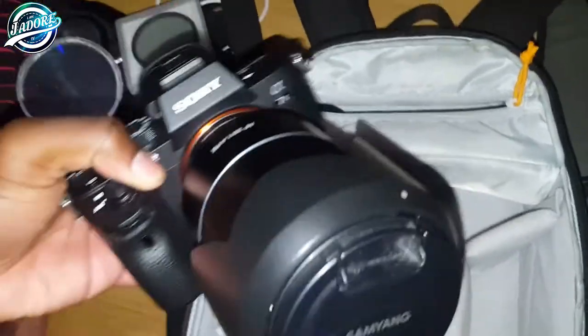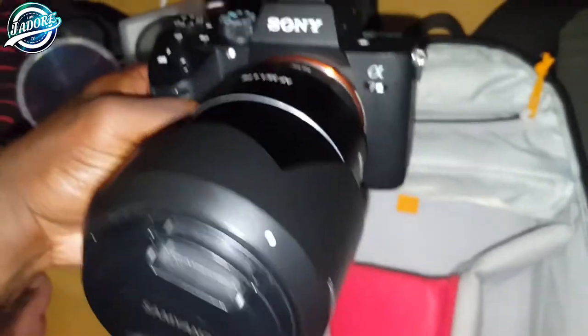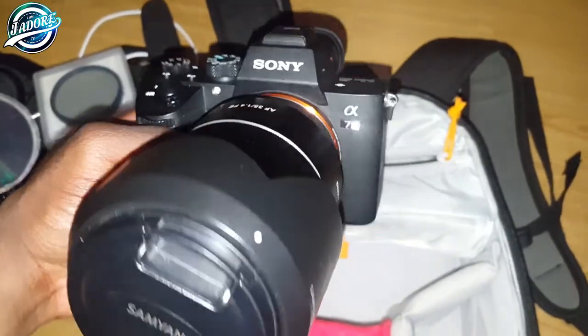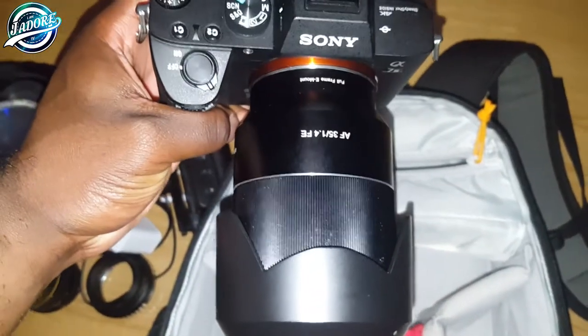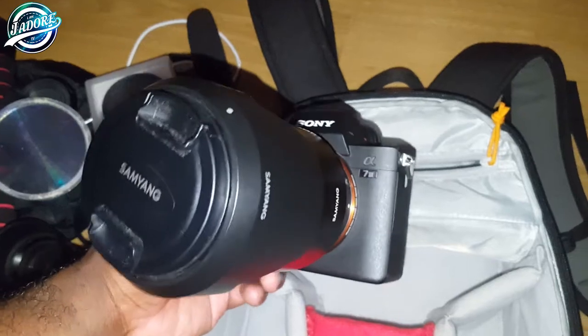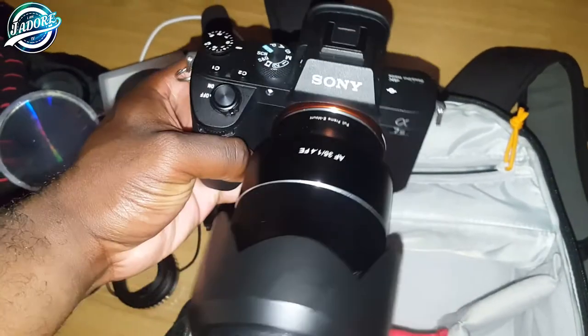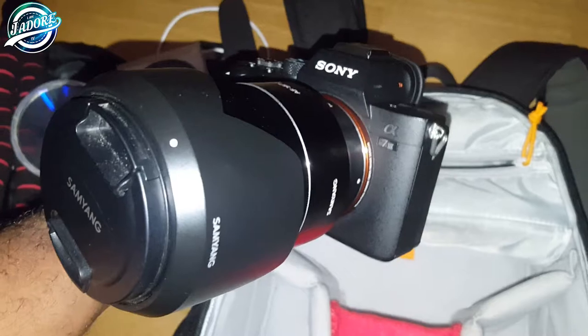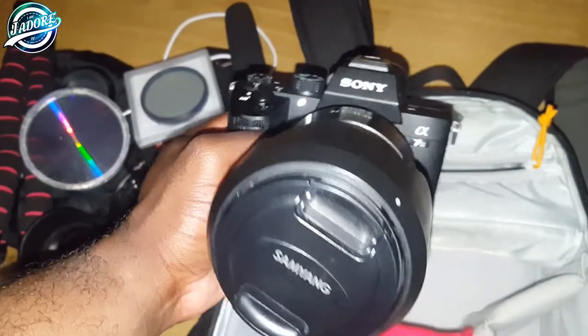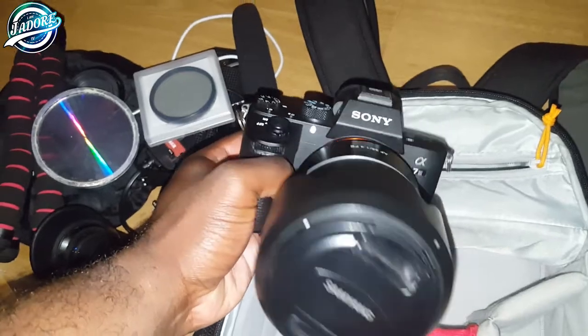And of course, the main piece — the Sony A7III with my trusty Samyang 35mm. This is my setup and 99.9% of my shots on my page are taken with this. It works like a dream. I'm definitely going to have a review on this so stay tuned for that.